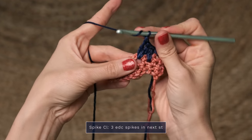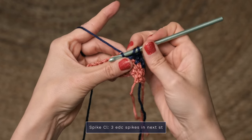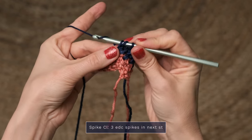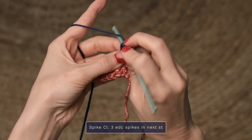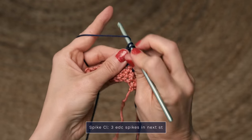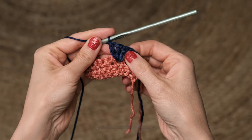And one more time. Yarn over, insert into that same stitch again, and pull up a loop. Yarn over, and pull through one loop only. Now yarn over, pull through two. And one final time — yarn over, pull through two. And that is your little spike cluster.